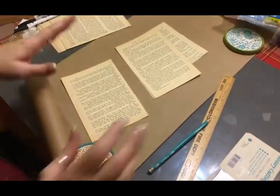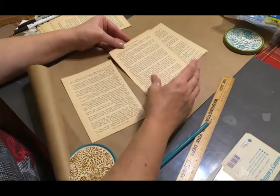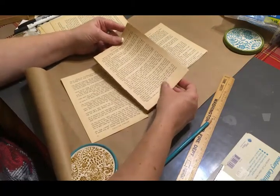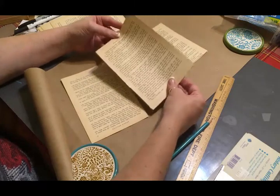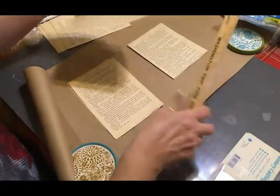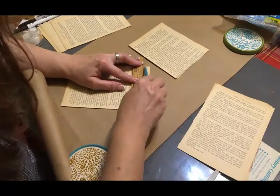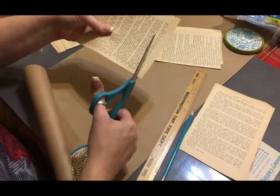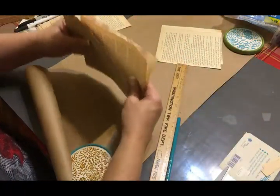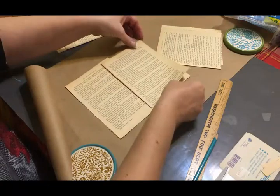Now let me show you what I'm going to do with the next scroll. For this scroll, this is where you're going to use your book pages — the more yellowed the better, and if you have old sheet music that would be even better. I'll take them in groups of three, the full size of the book without cutting, and then cut them down in half-inch increments, three of each size.